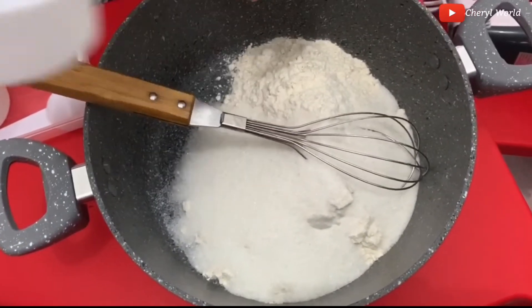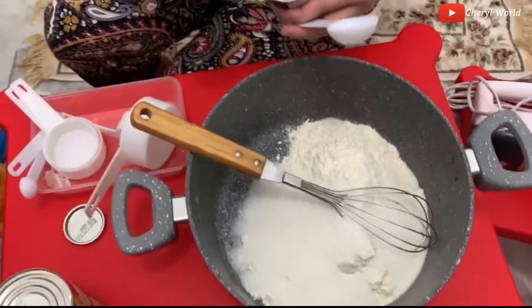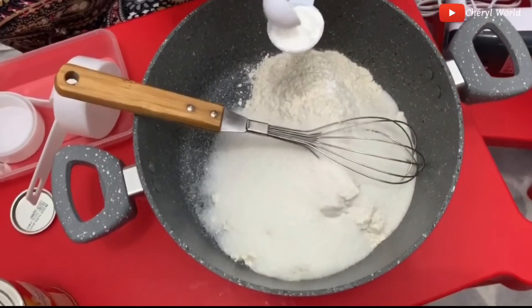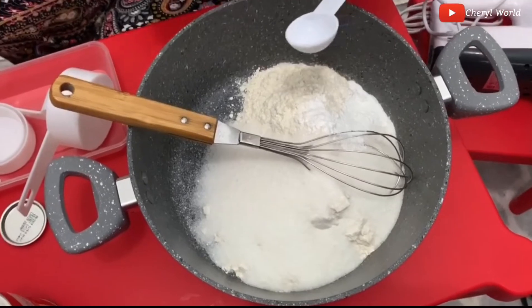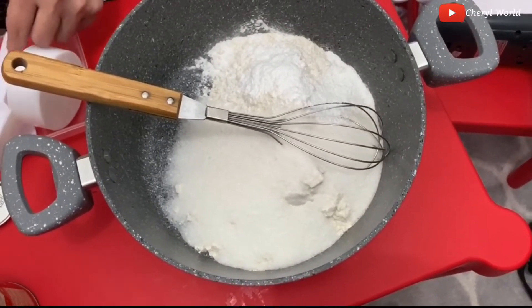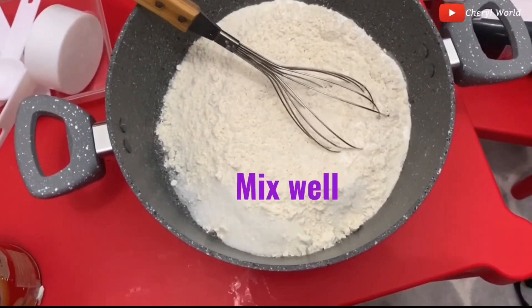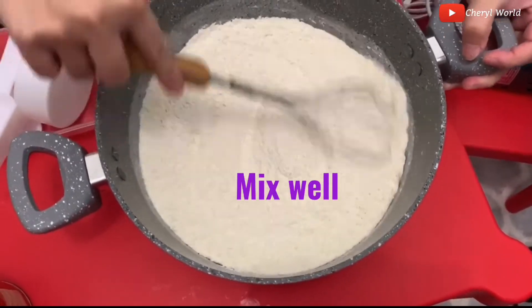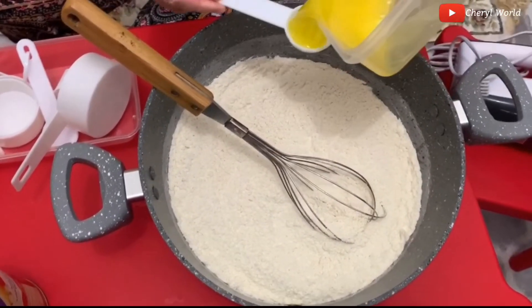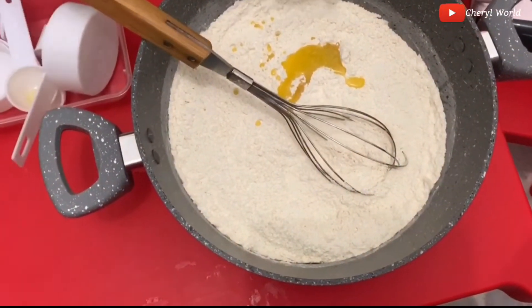Then next is one tablespoon baking powder — this is the baking powder. One tablespoon baking powder. Next is the melted butter, and the butter is one tablespoon.